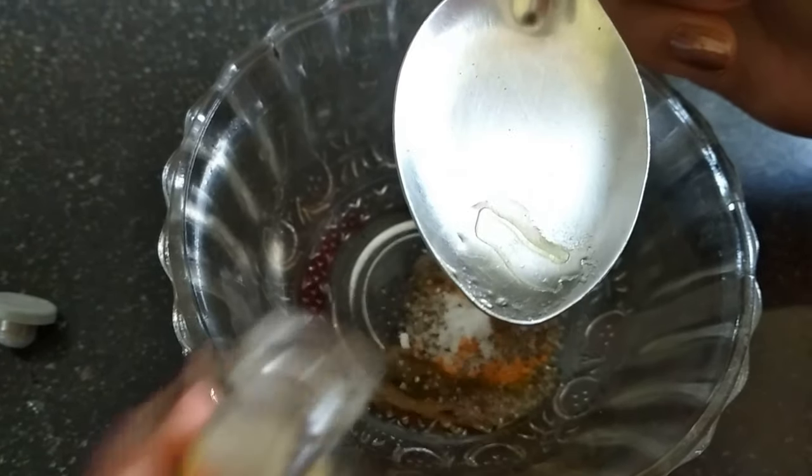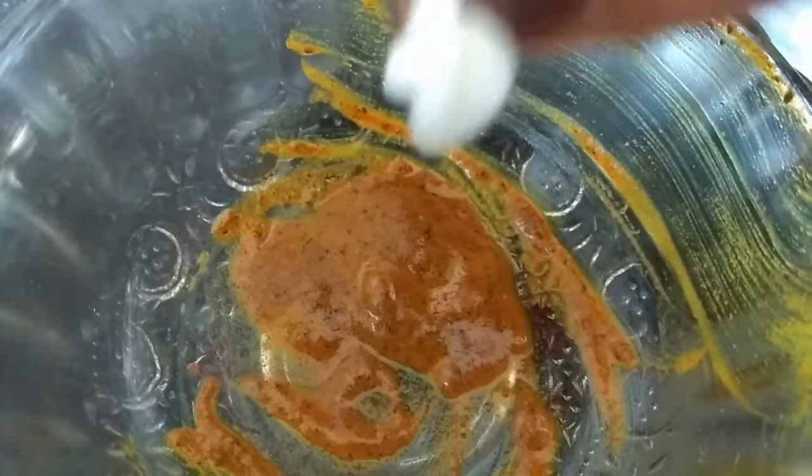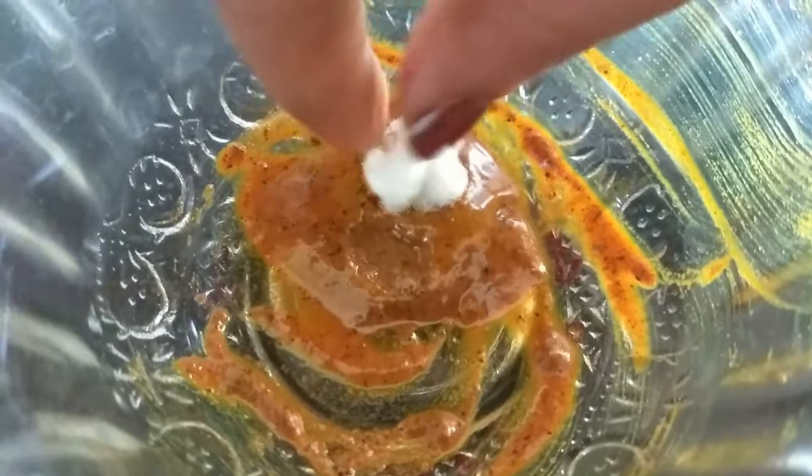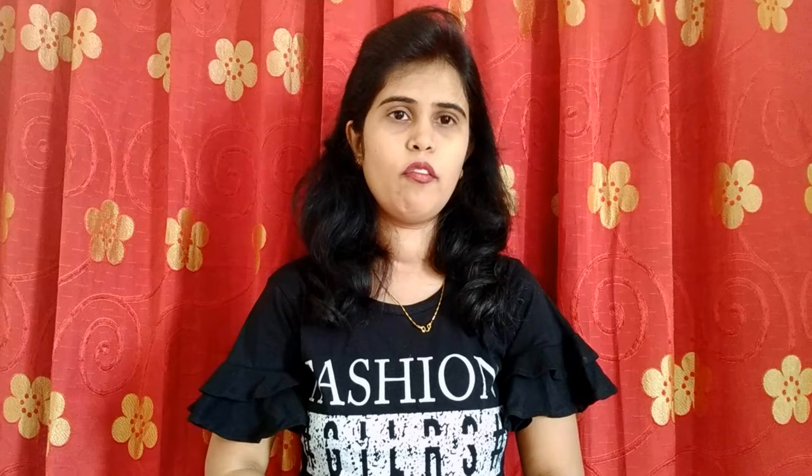Let's add this to the bowl and mix it well. This is the remedy we use. If you have a place, you can wash this place in two minutes. If you do this two to three times, you can use it as needed. You can use it two times.